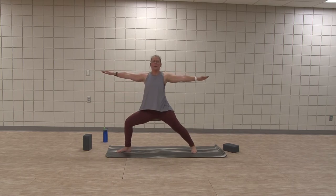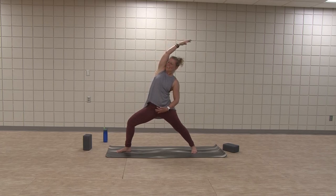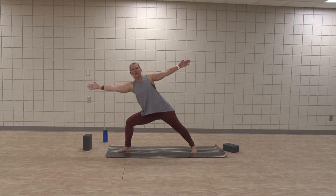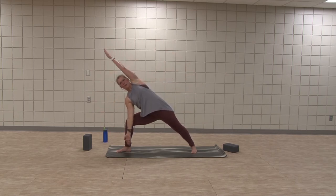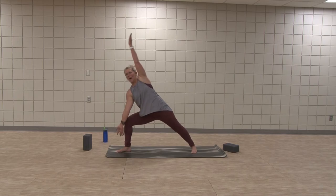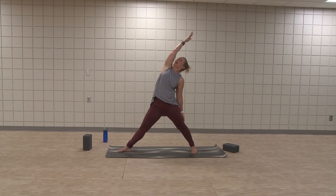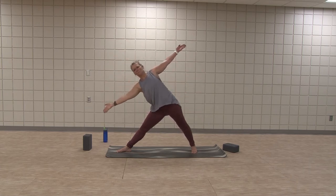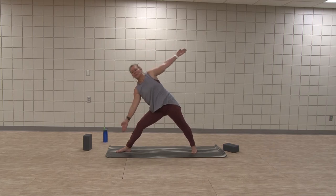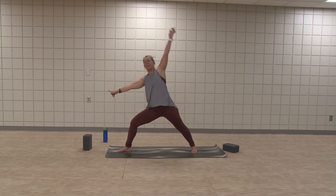Inhale, reverse warrior. You did it. Exhale, side angle reach — maybe left arm comes overhead, long, sinking to the front thigh. Inhale, reverse triangle. Exhale, triangle. Inhale, reverse warrior. Exhale, cartwheel hands either side of front foot.